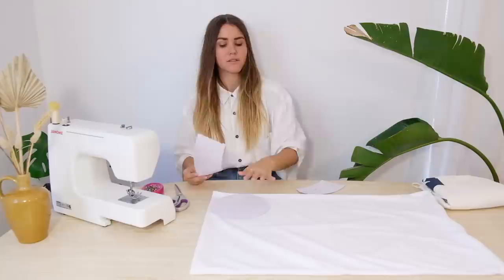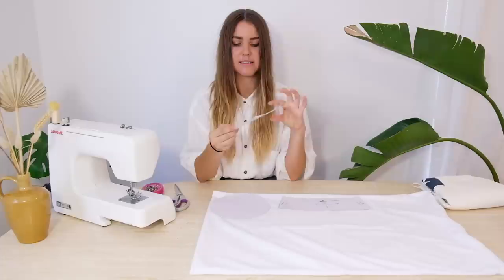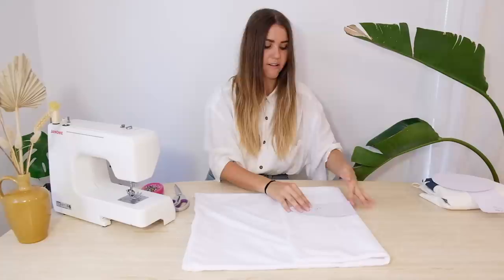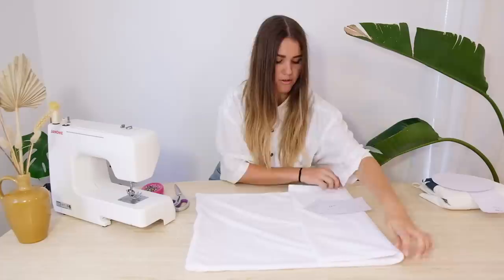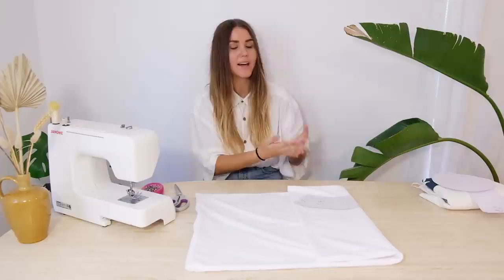Pin the circle in place before cutting around it. We'll be cutting out two of the headband pieces, so pin one in place, cut it out, then repeat. For the brim section, one side says 'fold' - so literally fold your fabric and place that fold-line edge right on the folded section of fabric. This way there's minimal waste. When cut out, you get one full piece - it was just too long to fit on an A4 template sheet.